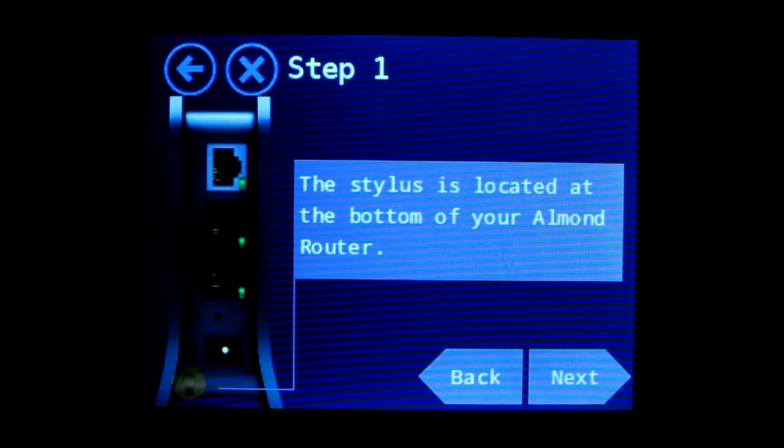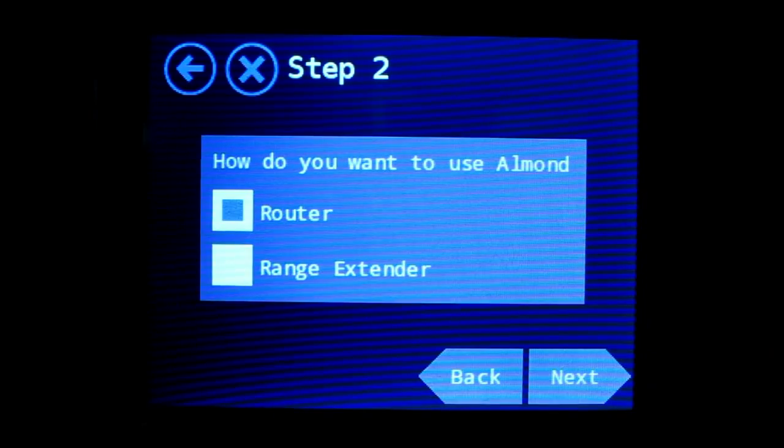Step one shows you that Almond comes with a stylus. The stylus is intended to help you navigate the screens if you find that your fingers don't work well. I find my fingers work fine, so I'll use them. Step two asks you how do you want to use Almond, as a router or a range extender. We're going to use it as a range extender, so let's pick that.